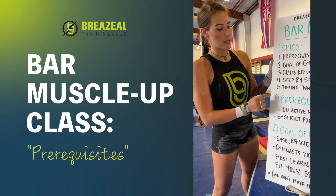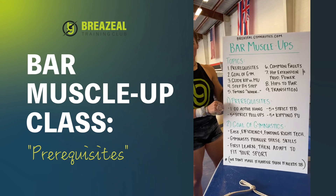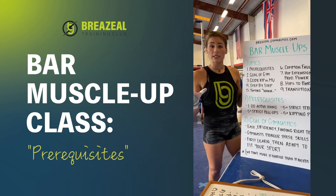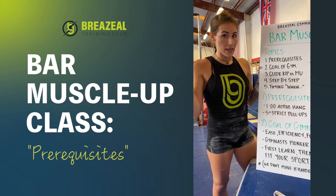First thing we're going to talk about is prerequisites — four prerequisites, kind of like normal. These are important because you need to make sure that you are physically, mentally, even emotionally sometimes prepared to do these high-level gymnastic skills.